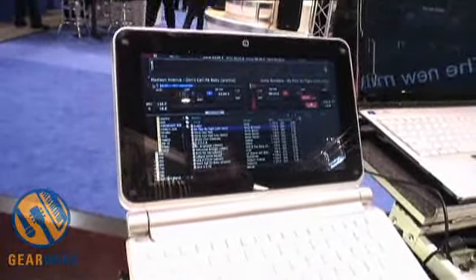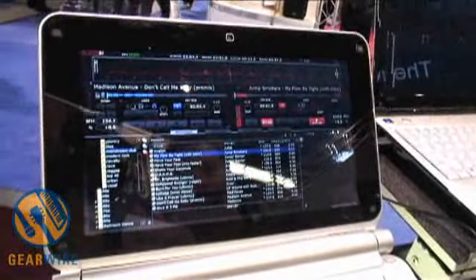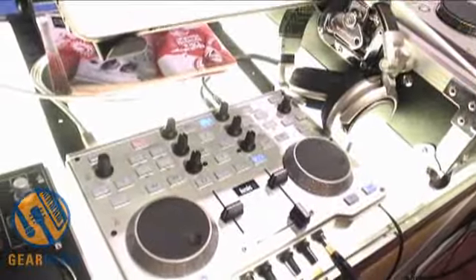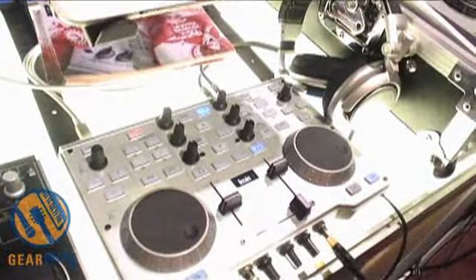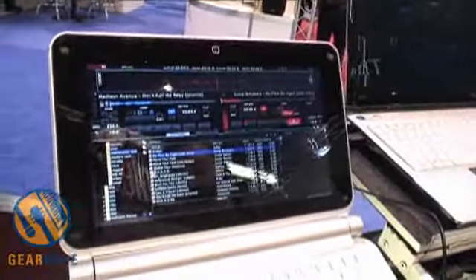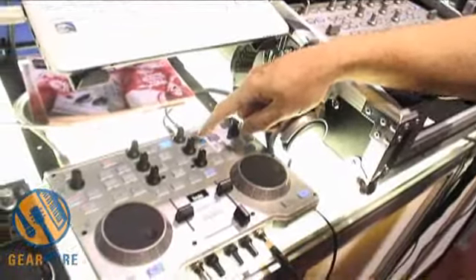Four beat loop — kind of hard to tell at this point because there's not a lot going on. So let's forward through, hit the forward button. Yeah, four beat loop — that's kind of good. And then if you press the shift button on the effects, you get four more effects: flange, and you can stack them on top of each other.